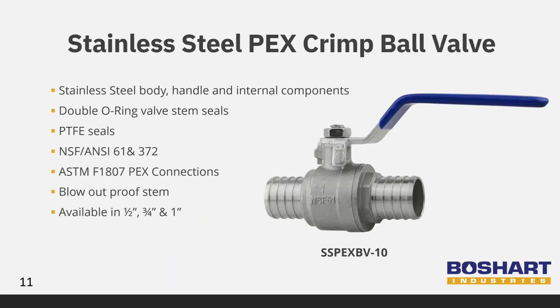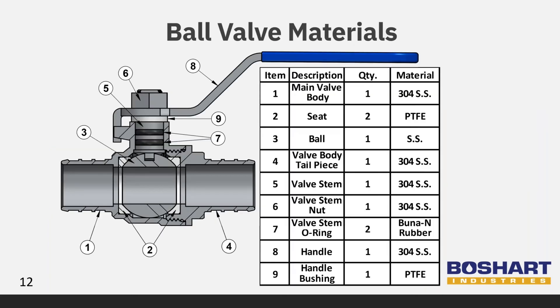In addition to our fittings, Beauchard Industries offers ball valves to complete your PEX system installation. These valves are available in half, three-quarter, and one-inch sizes. This slide gives a full breakdown of all the components that make up the ball valves, as well as the materials they are made from. The body, handle, and all internal components that come into contact with water are made from stainless steel.